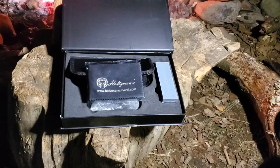Kudos Holtzman for such great packaging and such a great product. I can't say enough about them. I'll put a link to all the folders and their website in the description.